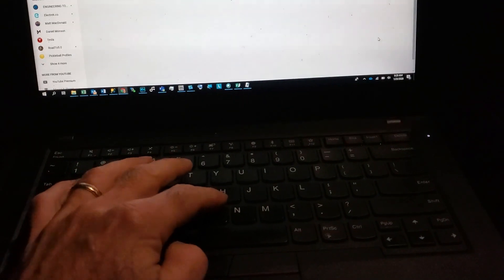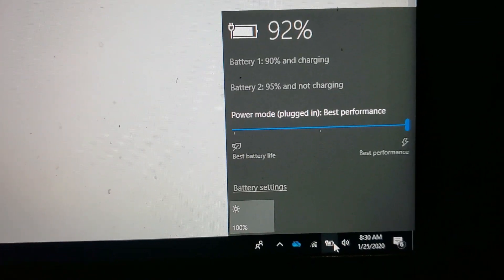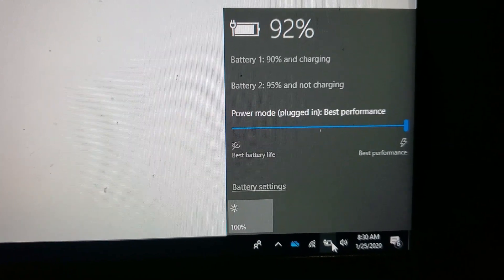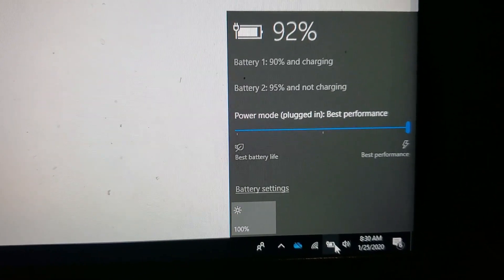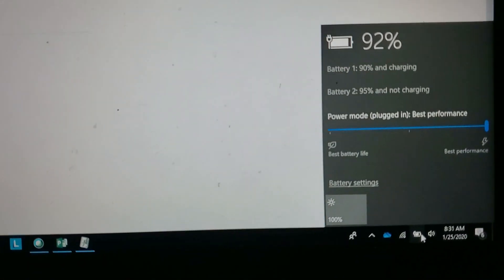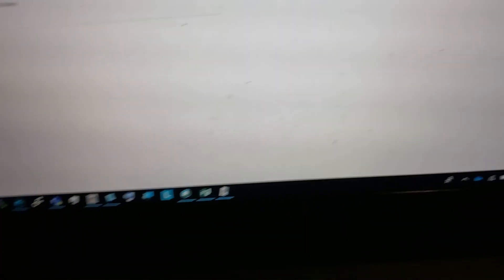Let me get the power screen up. I have 92% left. Here's the connector — I'm going to plug it in on the side here. It did. Cool. So this power adapter works, whereas the standard ThinkPad charger with the other adapter didn't. This is definitely the way to go, and it looks like you can power any USB-C device in your car with it.